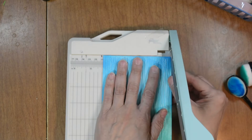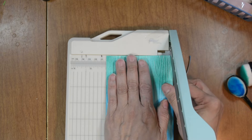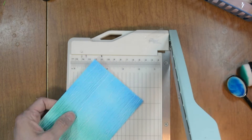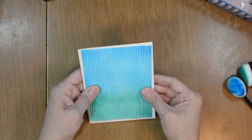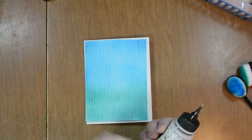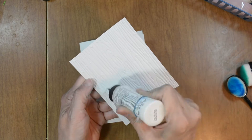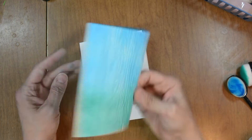I'm going to bring in my trimmer and trim down this panel — not quite a quarter inch all the way around, just shy, a little bigger than an eighth of an inch. Now I'm going to adhere this panel using some liquid adhesive. I like liquid adhesive when I emboss like this because it will stick better than just a tape runner.